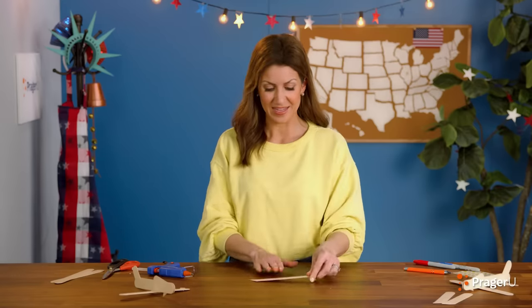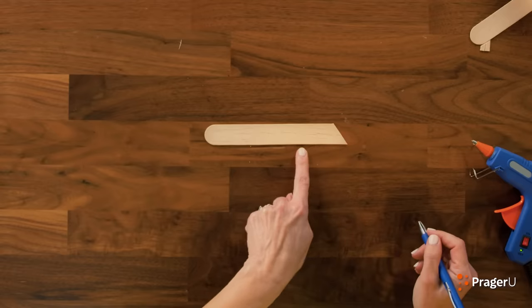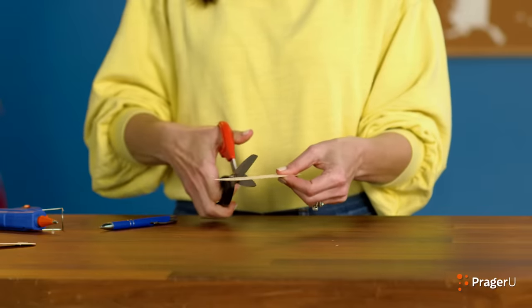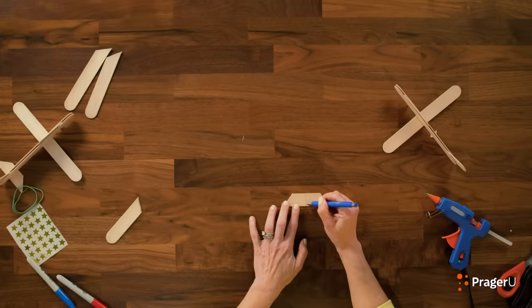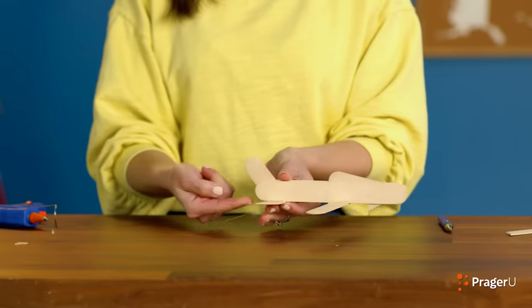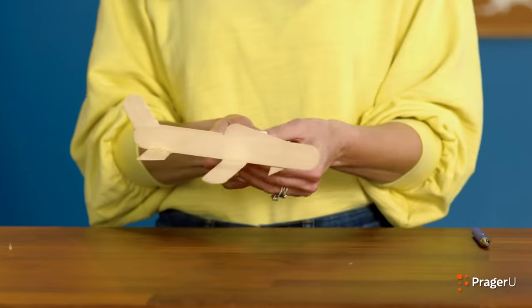Take the stick you used before to cut the little tiny triangle and lay it down. You're going to make a trapezoid — a shape with one longer side. Mark a trapezoid about three inches long from the longest part of the tip and cut it right there. Now mark the middle, because this is where we are going to glue the main part of our plane — right on the back, leaving about a half an inch hanging off the back. Reinforce the sides. There we go — our rear wing is done!